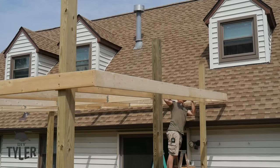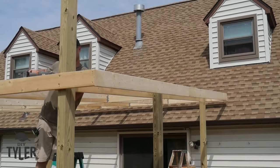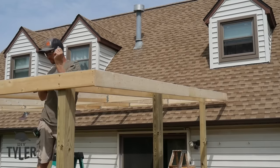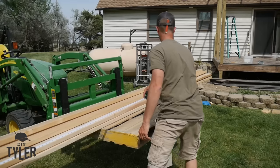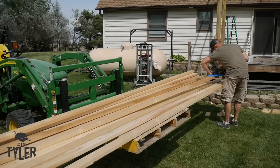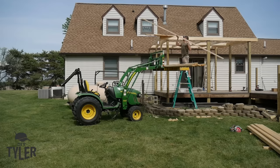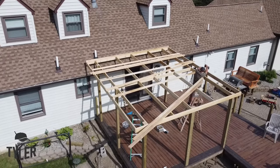Now it is time to add all of the purlins which will support the Ondura Premium roofing panels going on top of this pergola. It's much easier to cut these on the ground, so I lifted them up using the tractor, cut them all to length with the circular saw, then lifted them up and let the tractor do the hard work placing them on top of the frame. I then climbed up and added them at the appropriate lengths so I could screw through the Ondura Premium embossment to fasten the panels into place.